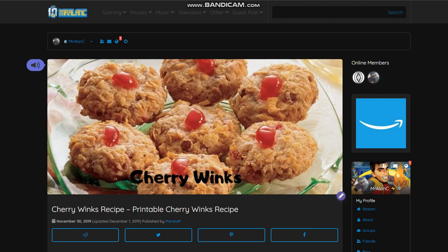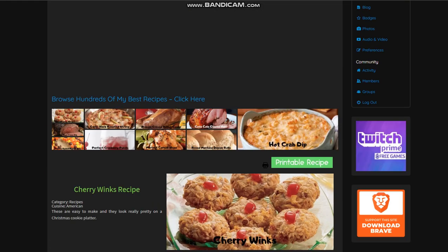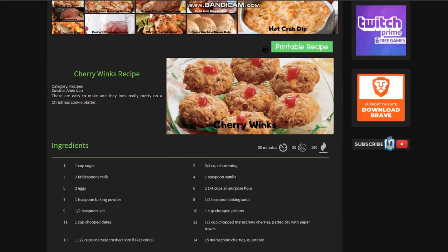Hello guys, it's Mr. Alan C. from MrAlanC.blog, and today we're sharing another recipe from Marsha. These are Cherry Winks and they are delicious. Let's take a look at the Cherry Winks recipe.